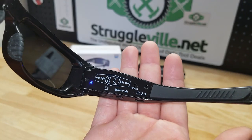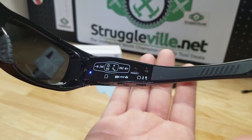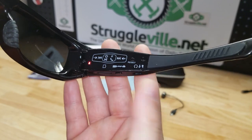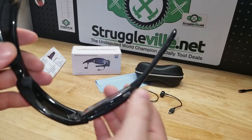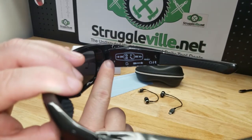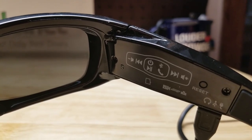Just tap again to stop recording. You can see we're in standby mode for the camera. If you press and hold again, you're turning the camera off. Also, when you are charging the sunglasses, that same indicator light will blink and then go solid once they are fully charged.